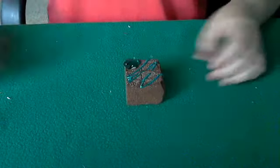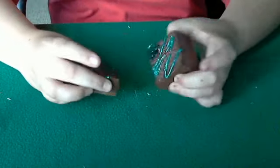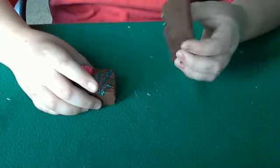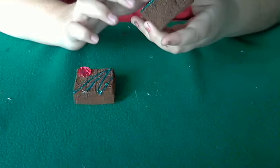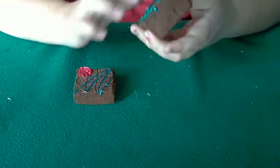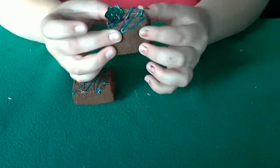Then I made these squishy brownies. They are squishy. I painted these a while ago so they should be hard, and they do squish in the front.